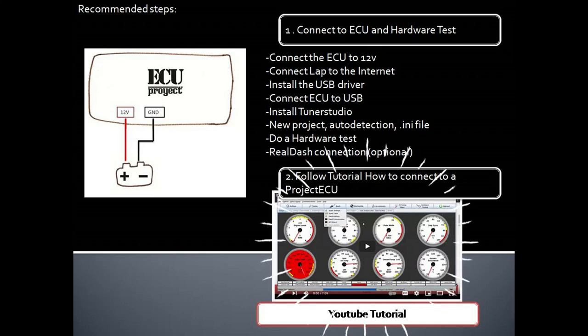Second step: follow the 'How to Connect to a Project ECU' tutorial. It will explain how to install the USB driver and create the project on Tuner Studio.